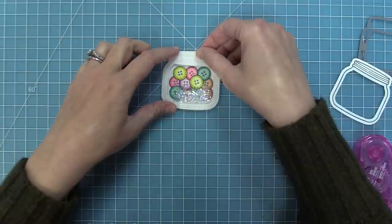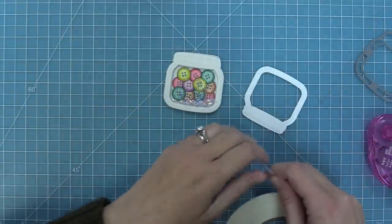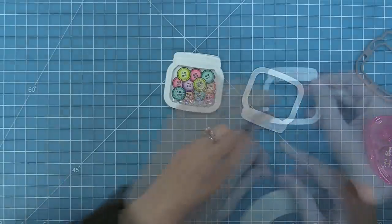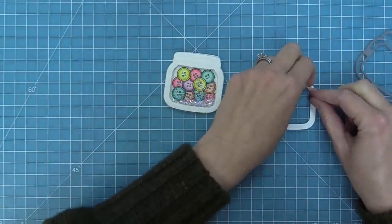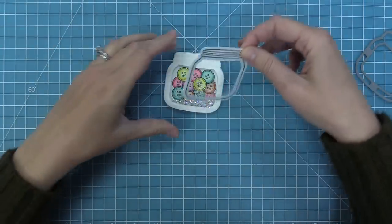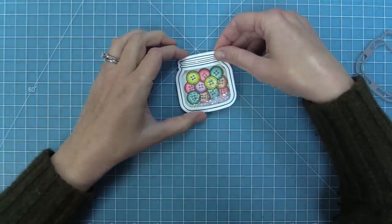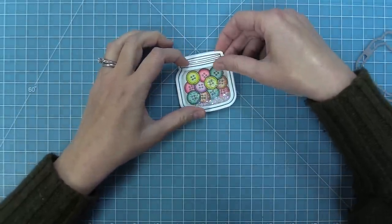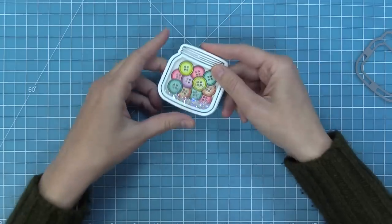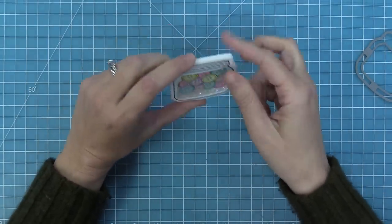The last step for the shaker is to add the frame that has the beautiful decorative jar stamped on it. I'm adding that same eighth-inch double-sided tape to the back of that frame, peel up the liner paper, and attach that frame on top — and that finishes off the whole thing. It looks so cute with that glitter inside; I am just in love with this little shaker. You can see the glitter just moves everywhere — it looks absolutely amazing, just so happy and sweet.